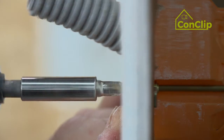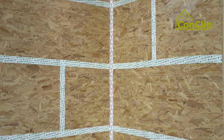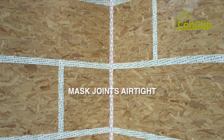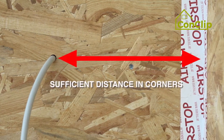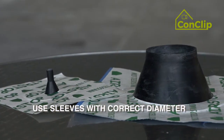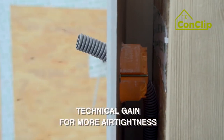That's how to minimize penetrations of the airtight layer. Summary: how can the inner shell be kept as airtight as possible? Cover the joints between the sheets tightly. Keep enough distance between the corners and the passages for cables and pipes. Use collars with the matching diameter. An installation level helps to keep the inside airtight.